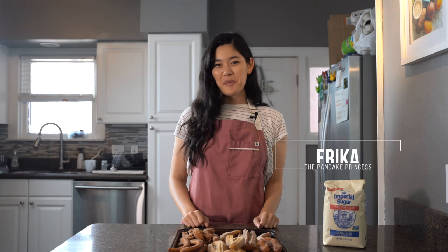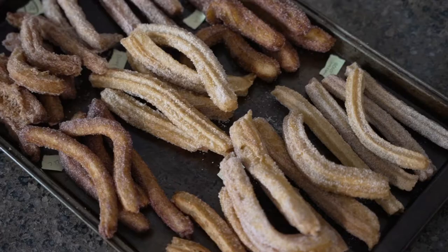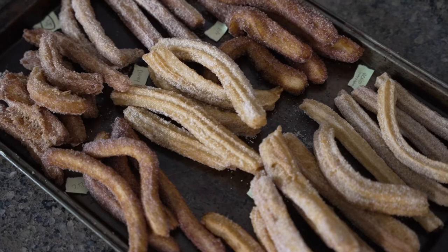Hi, I'm Erica from The Pancake Princess, and today we're trying nine different churro recipes. Churros are basically a fried dough rolled in sugar. Today we're trying the Mexican variation, which is more typically rolled in cinnamon sugar, versus the Spanish version, which tends to be eggless and rolled in sugar and served with a thick chocolate dipping sauce.